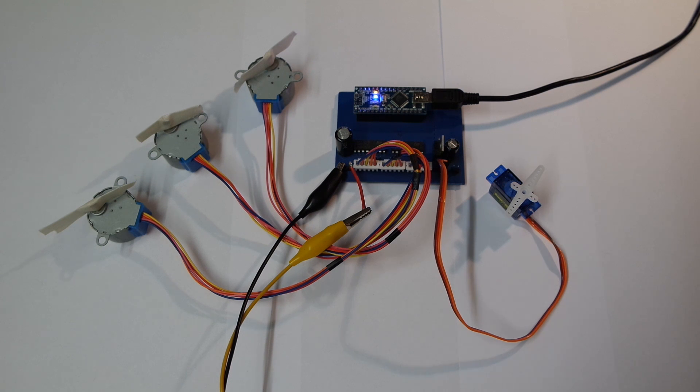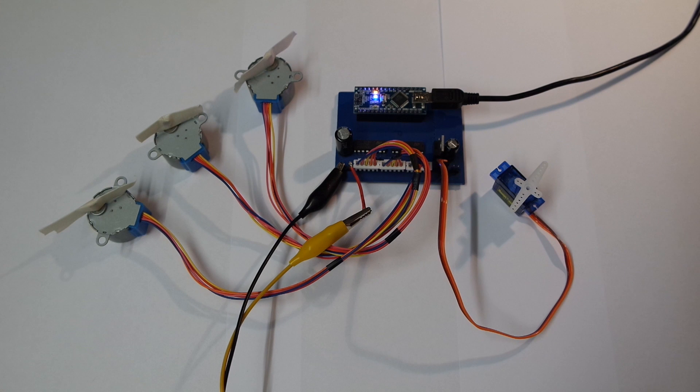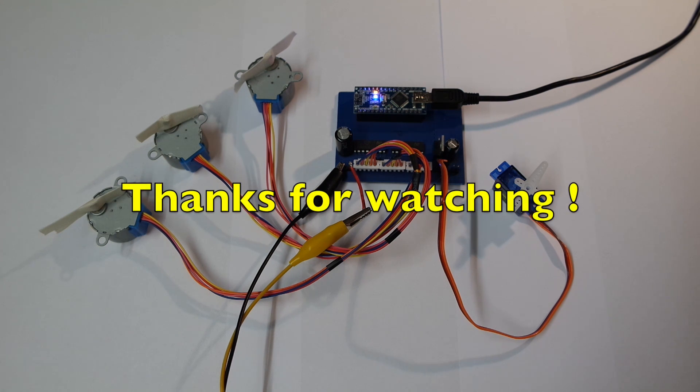I didn't get to do anything else on new mountings for the rails, threaded rods, or steppers. I will do that next and continue working on the software to give it more features and to be able to process g-code. When I'm done with that, hopefully by next week, I'll report back here. Thank you very much for watching, bye bye.